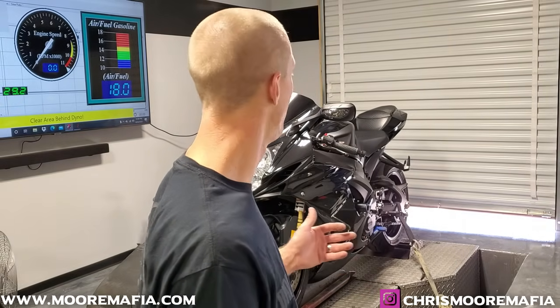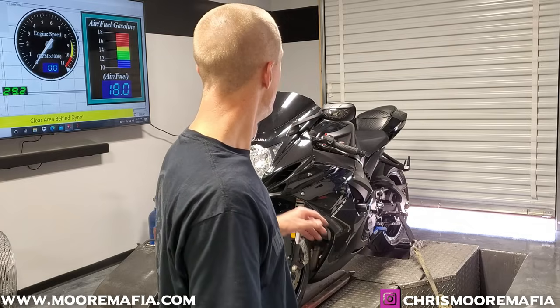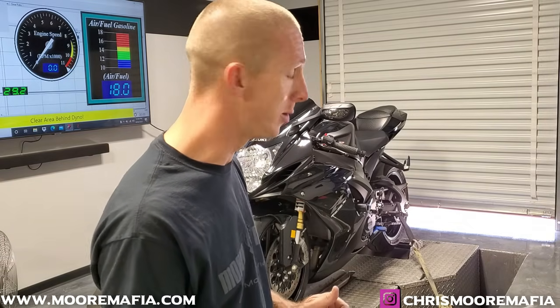Once you do this catalytic converter delete, you will have a check engine light for the O2 sensor being gone. When we do the ECU flash, we're able to eliminate that code and turn it off so you do not have a check engine light for the O2 sensor being gone. Your check engine light still works for all other codes the bike could throw in the future if it ever did have a problem.